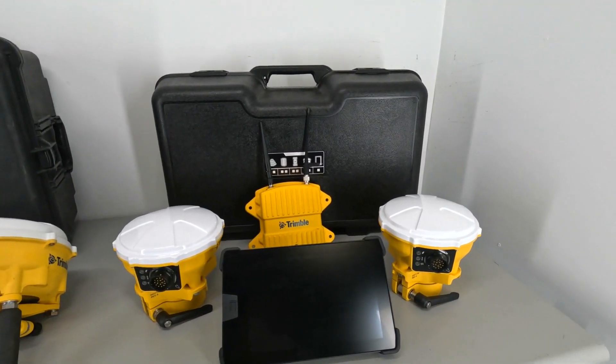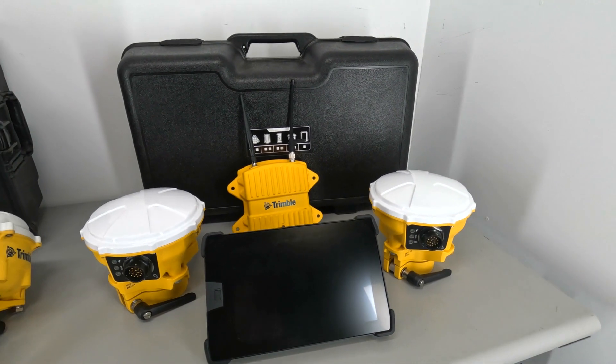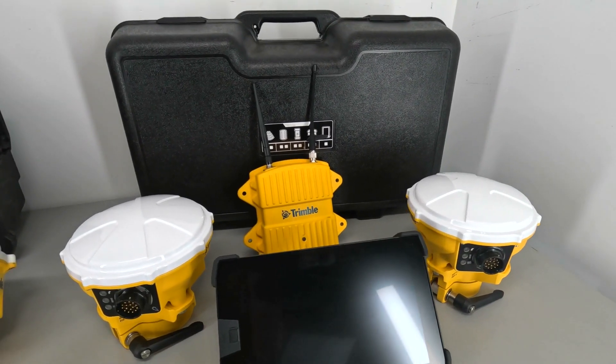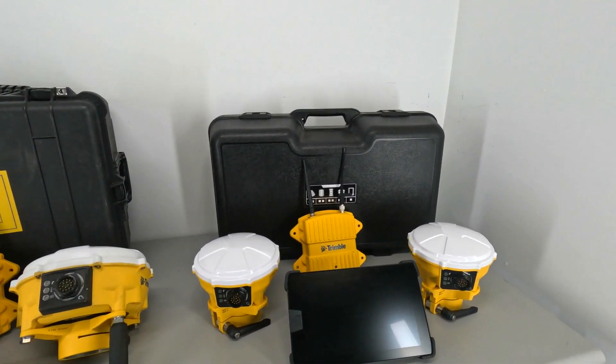Over here on the right we have our Trimble Earthworks. We've got a Trimble TD520 display, dual MS975 GPS heads on the left or right. In the back we have an SNR930 radio, and that also comes with a hard case as well.